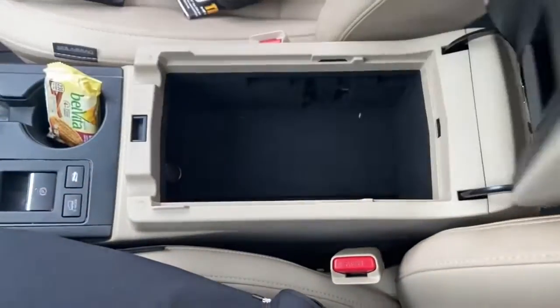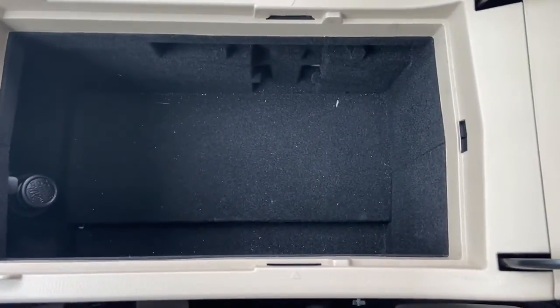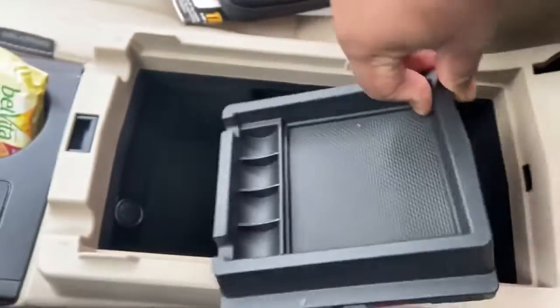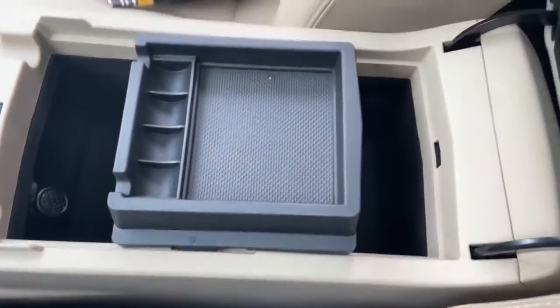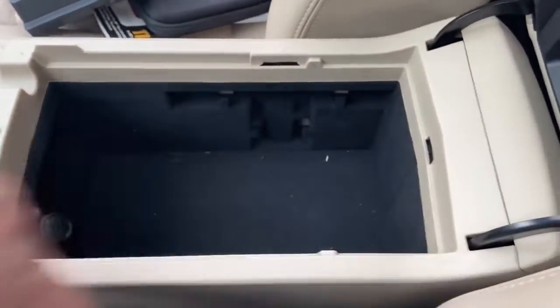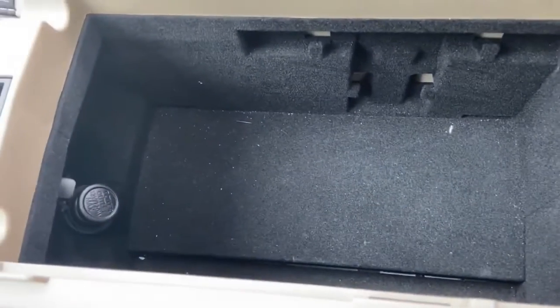This is going to be the center console in the Subaru Outback. When you open it up, it's actually very deep — you've got a lot of storage area. The small attachment you get when you buy the car is for coins or you can throw your keys in there. The center console feels very premium to the touch overall.